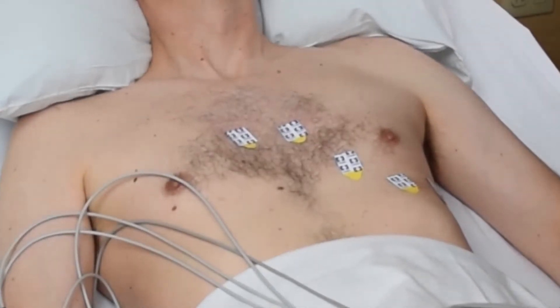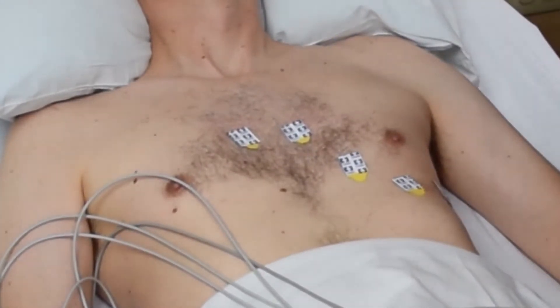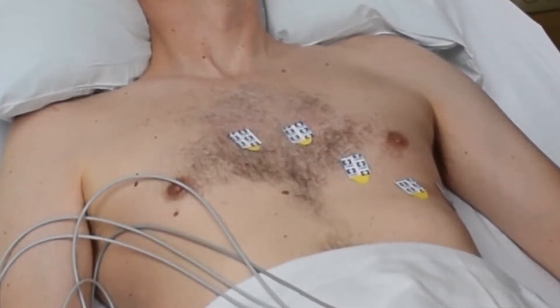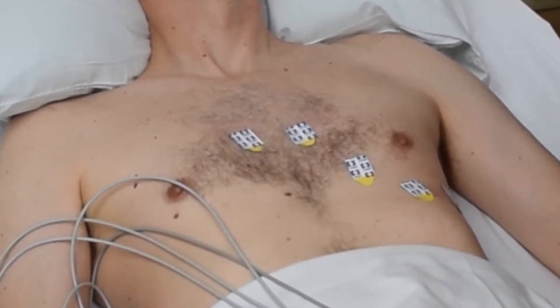You should note that when placing electrodes on a patient, the chest should be shaved prior to electrode placement in order to get good contact.